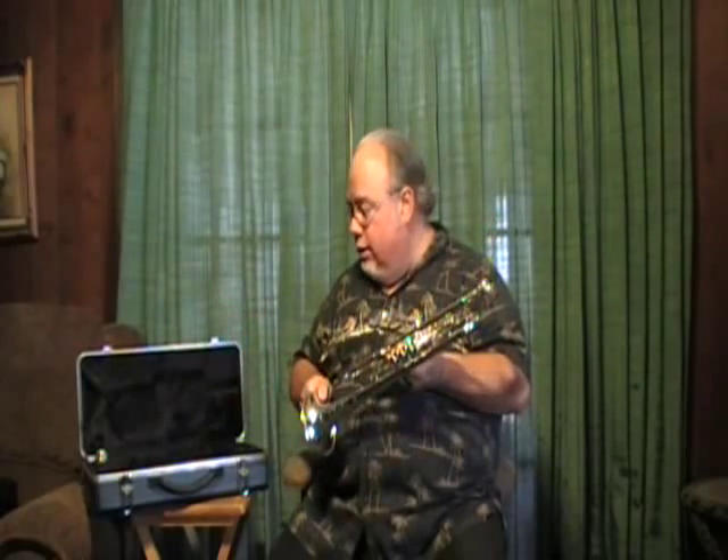This is the case it comes with, which is a functional case but not as pretty as the Berkeley cases with the embroidery. But I think he's going to try to rectify that. So have a good time, get the horn — you have a great horn for a little money. Bye-bye.